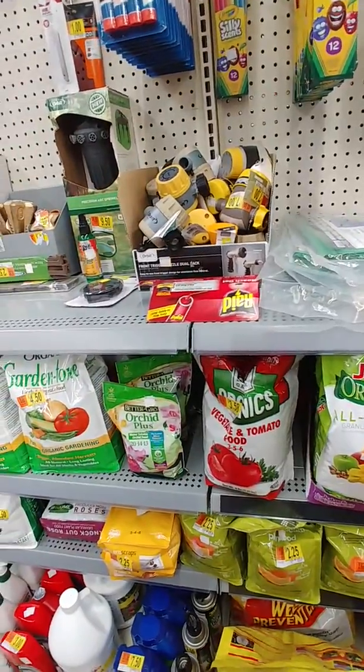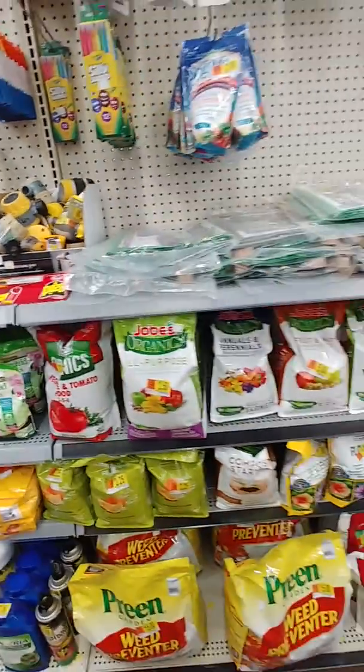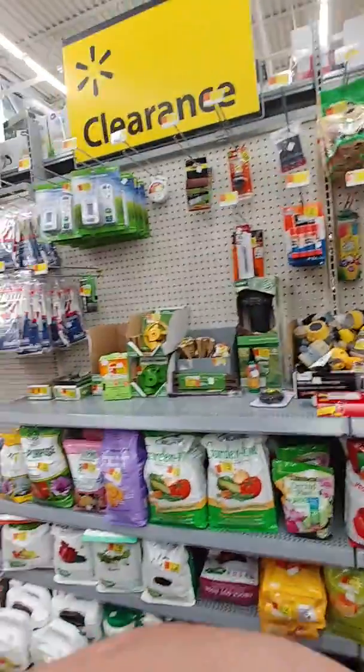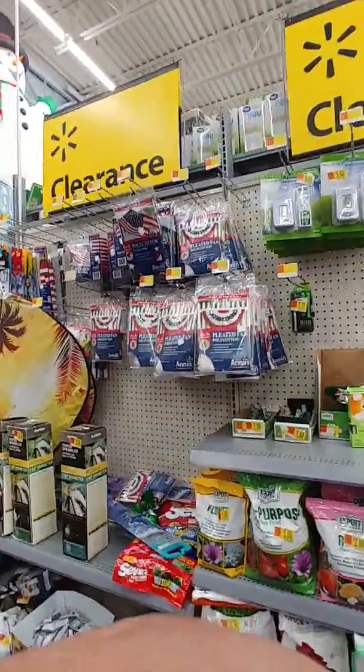This here is for citrus trees, and I'm not growing any of those this season. I do want to get into trees — I'm interested in that — but I don't have any right now. Check out your clearance sections in your local Walmarts.